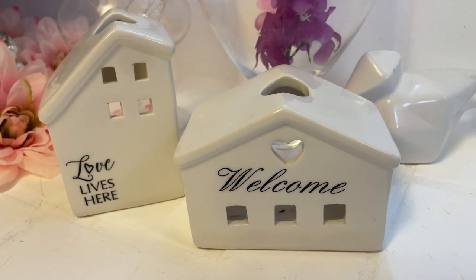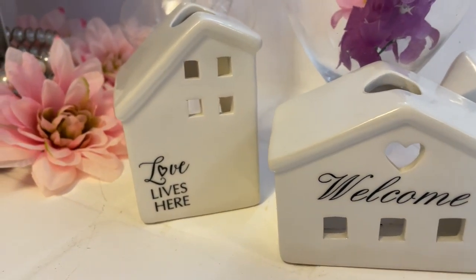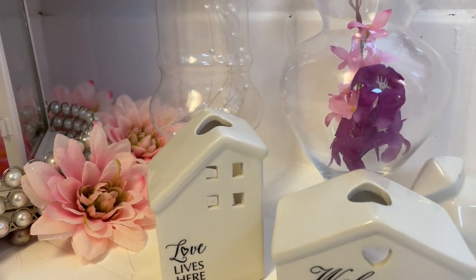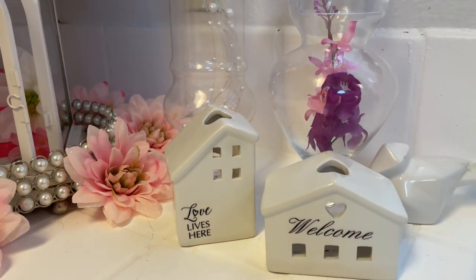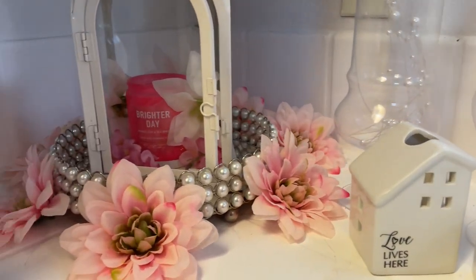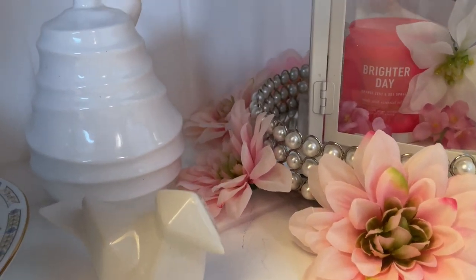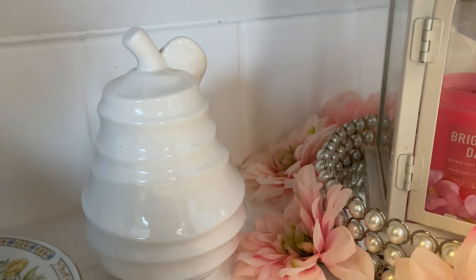I've got a bird to the right — little cutie pie — and here is his little house that says 'Welcome,' and another house that says 'Love Lives Here.' So those are the birdhouses. And there's the other bird right there, then I have a pear over there on the side.